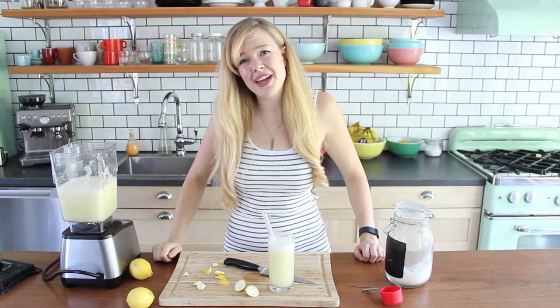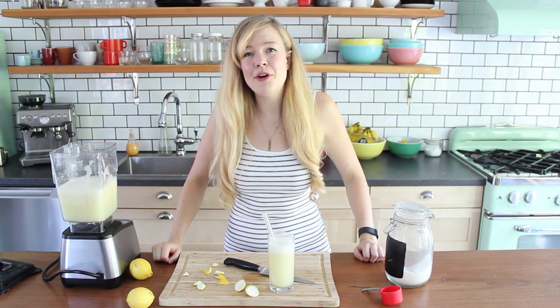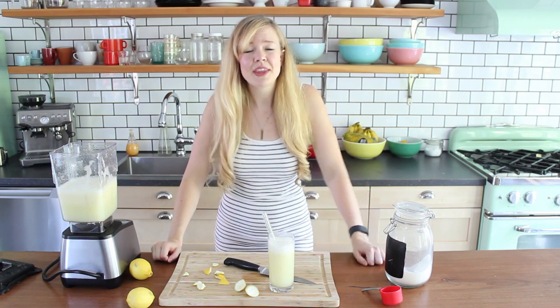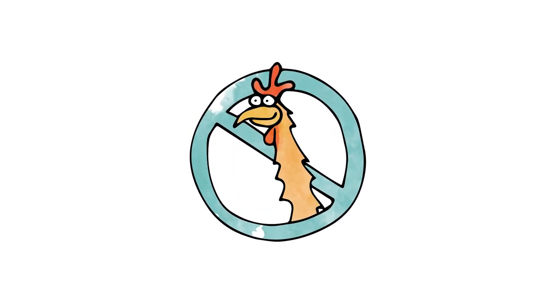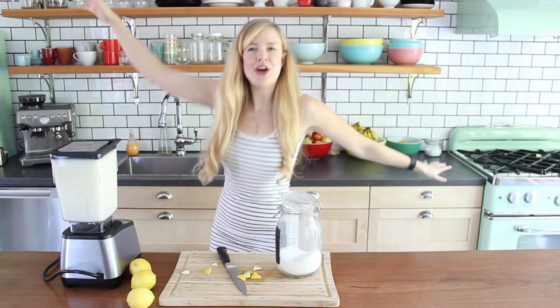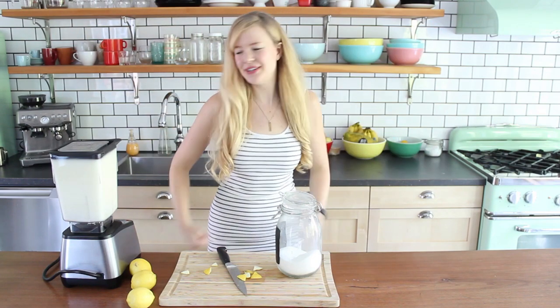Don't make this. This is no good — I do not recommend this recipe. It's just not working for me. This is not a success. Don't make blender lemonade this way — that is my opinion and I'm sticking to it. I hope you like this short and sweet and bitter and lemony video. If you do, let me know by leaving a like and a comment, and don't forget to subscribe. I'll see you next time. Bon appétit. Ciao. Bye.